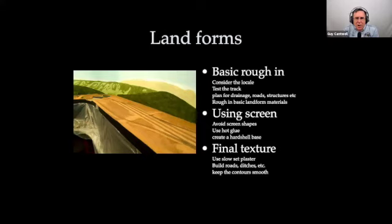For landforms, probably the biggest tip I can give you is to plan for the drainage, the roads, and the structures — so not everything is completely flat. Assuming you've got the hard shell down, you're now roughing in before putting materials down for the final scenery. To sculpt all that stuff, I recommend using a slow-set plaster like Durabond 90 or Structolite. It gives you plenty of time to work and build up the roads, create the surfaces and the drainage. If you're using screen — which is old school — avoid the screen shape; screen flops in funny ways and creates unrealistic curves.